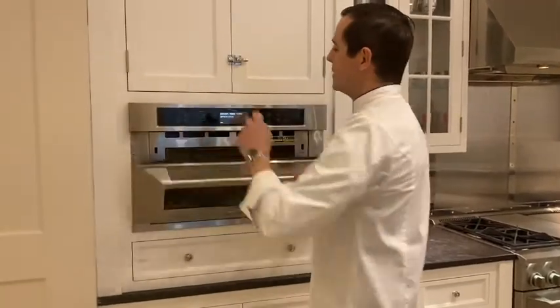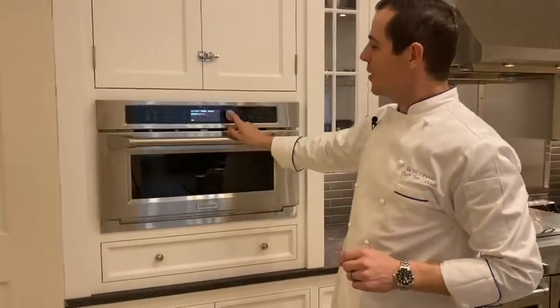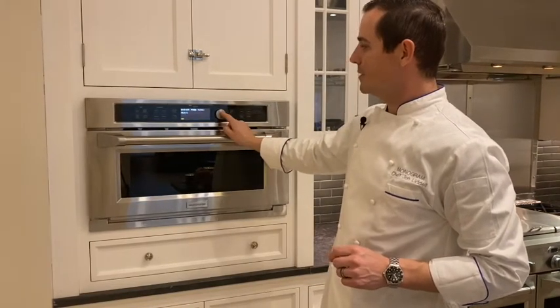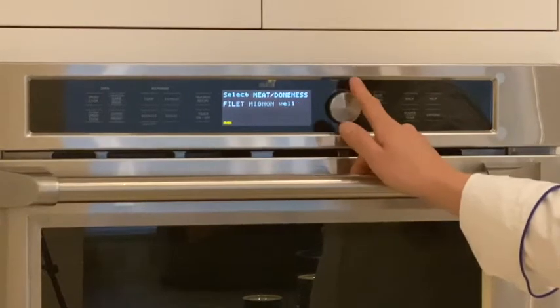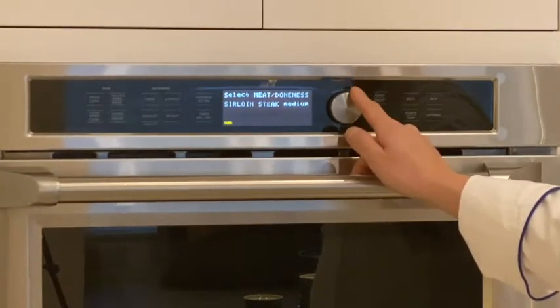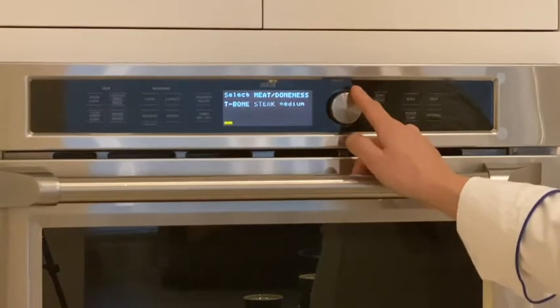By selecting Speed Cook, we bring up the 175 pre-programmed recipes, one of them being meat. Under the meat category, we have a bunch of subcategories — lamb chops, pork chops, ribeye, sirloin steak, strip steaks, t-bone.